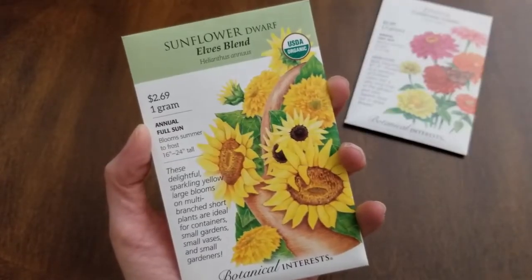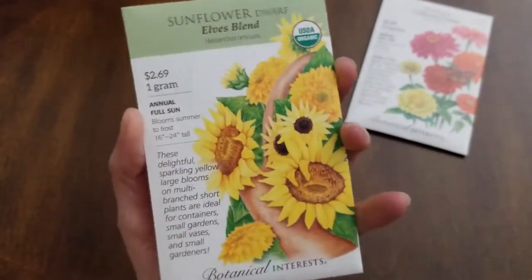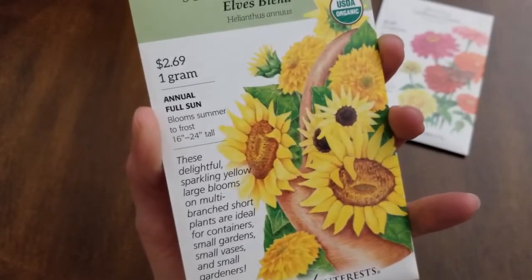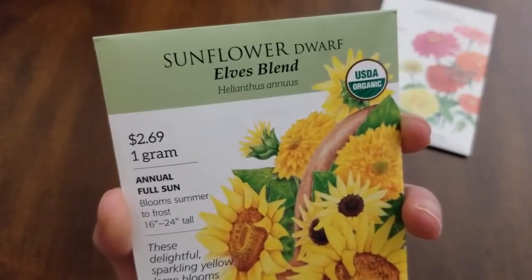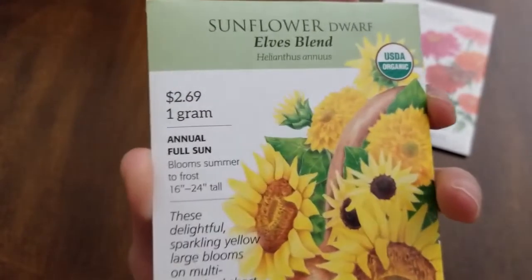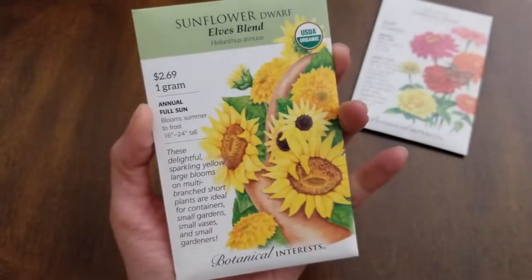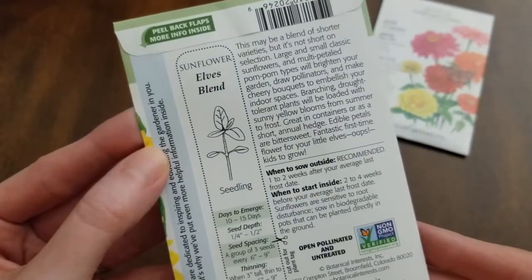Next is the sunflower — a dwarf variety, Elves Blend, so a blend of sunflowers on a shorter, multi-branched plant, making them ideal for containers and use as cut flowers. You cannot use those big giant sunflowers as cut flowers, so make sure you're buying the right seeds. These are also annual, full sun, blooms summer to frost, 16 to 24 inches tall.